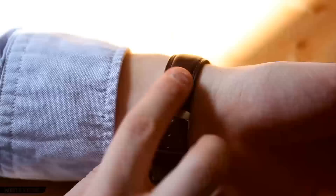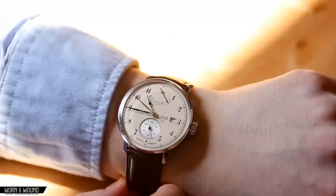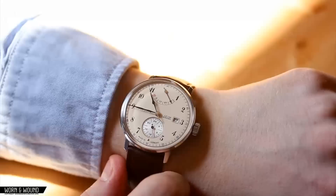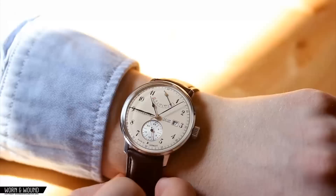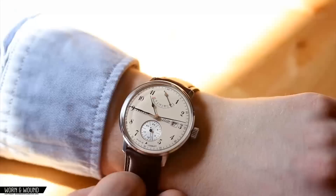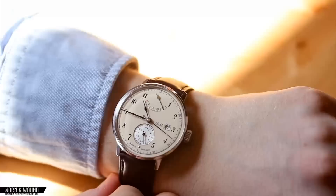The watch comes on a 20-millimeter wide brown leather strap — a very even chocolate brown with brown stitching. It's actually very nice quality and very comfortable. I think this is a very interesting watch. If you're interested in the aesthetic of the early 20th century, the 30s and 40s look, and if you're interested in a watch with a power reserve and a 24-hour indicator — which is really not seen that often in the price range of $550 — then this is really a great watch for you. I find it very enjoyable, and it really stands out amongst the other watches I own or that we've looked at on the site, which immediately gives it a lot of value to me.